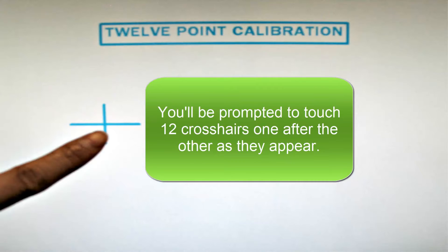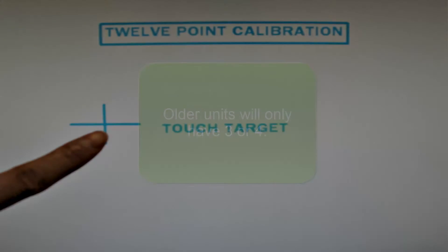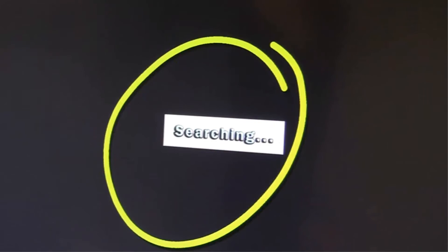You'll be prompted to touch 12 crosshairs one after the other as they appear. Older units will only have 3 or 4. You are now able to draw on the screen.